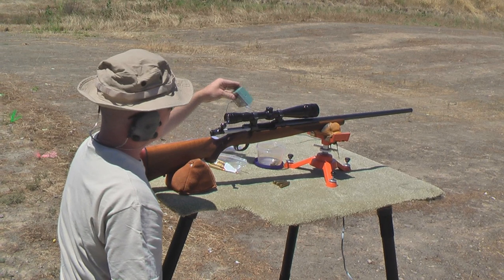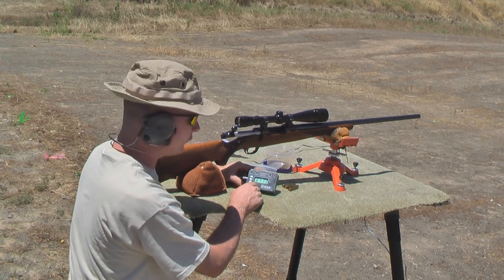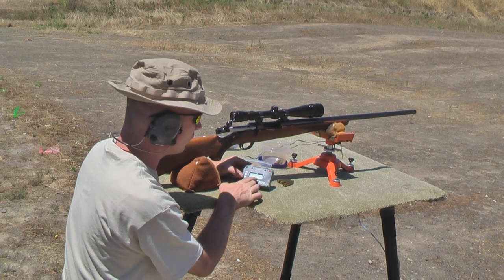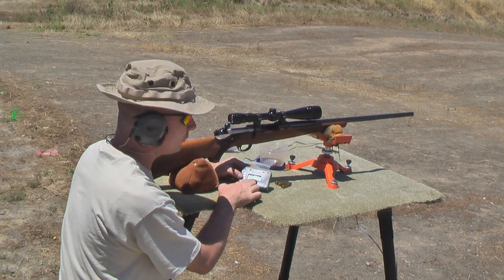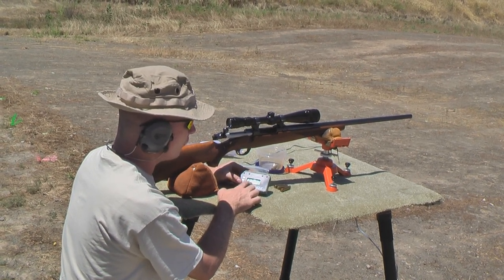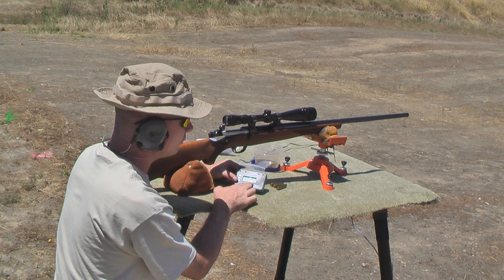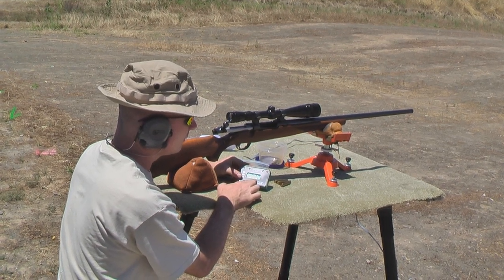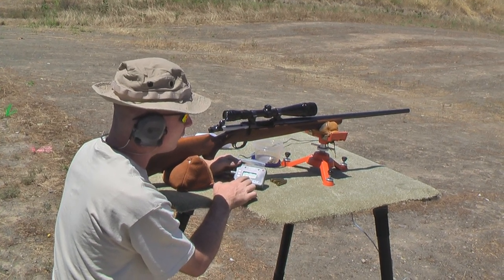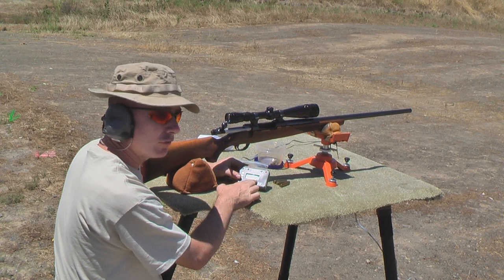Now there are functions on this. When you push the function button, it will tell you how many shots you fired. So we hit the function button up here — it tells me on the first string: the low velocity was 3,612 feet per second, the high was 3,713, the average was 3,672, estimated spread is 100.8 feet per second, standard deviation of 53.11, and a total of three shots fired.